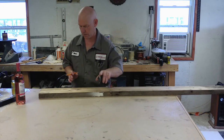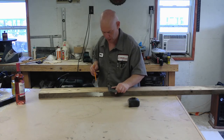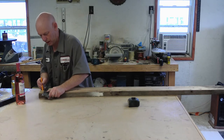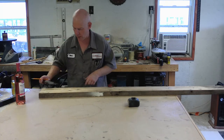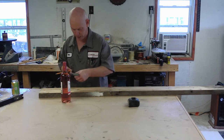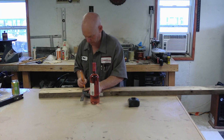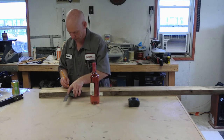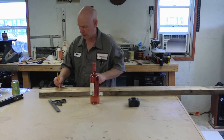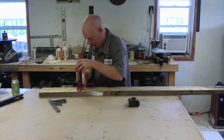We're going to cut a section out of this board. We'll take our wine bottle and measure in about three inches — this section is going to get removed. We'll set the wine bottle on there and use it as a pattern to put in a curve.